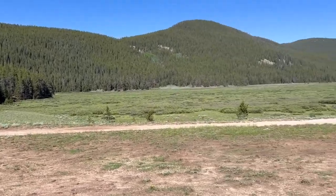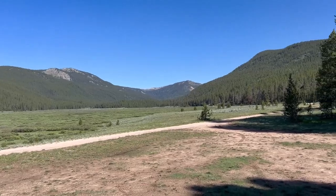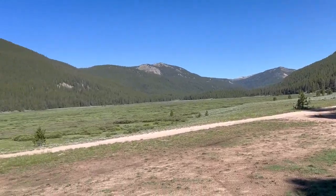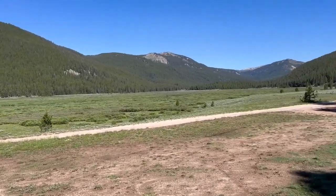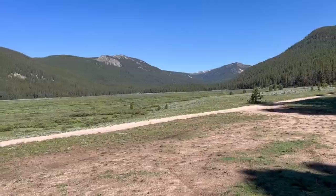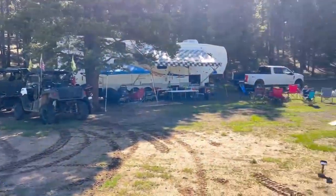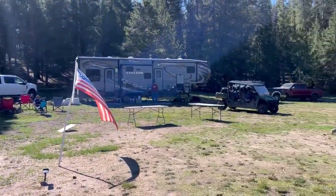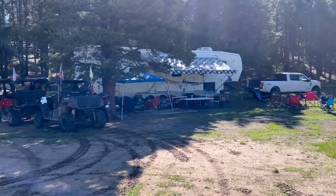This is Taylor Park. We went up from the reservoir quite a bit to get to a beautiful spot like this. There are beautiful spots all up in here to camp at, and it's very secluded. Here's our campsite, and there are friends over there — very close friends.